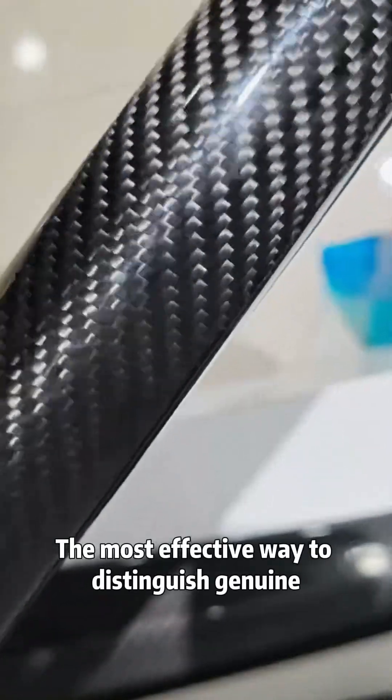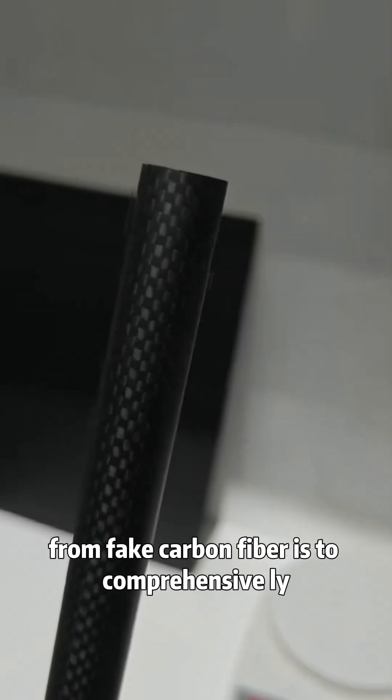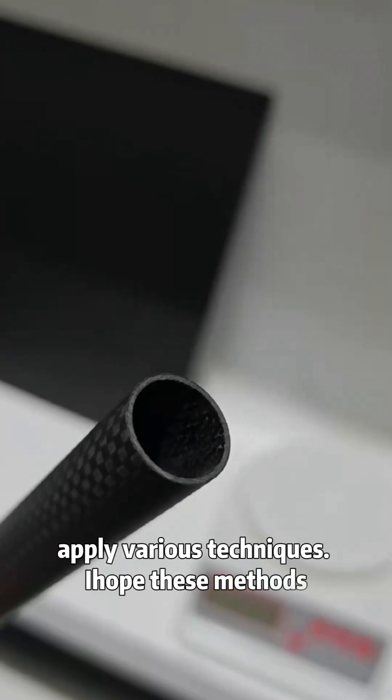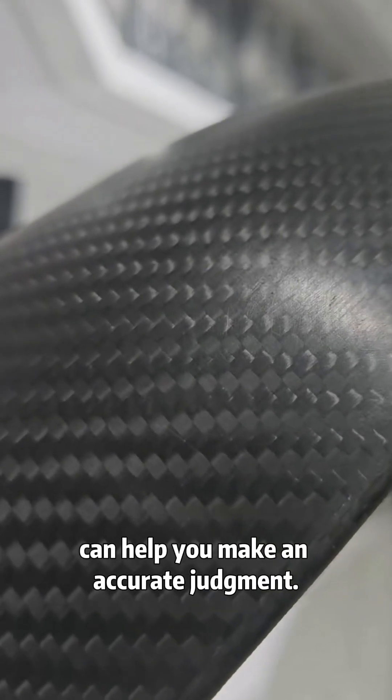The most effective way to distinguish genuine from fake carbon fiber is to comprehensively apply various techniques. I hope these methods can help you make an accurate judgment.